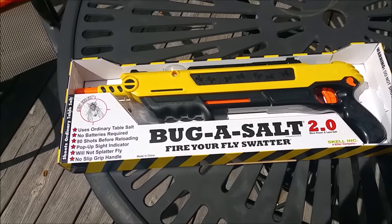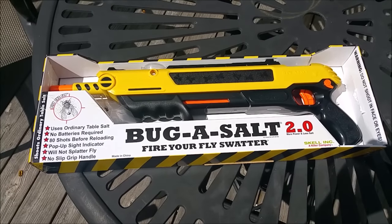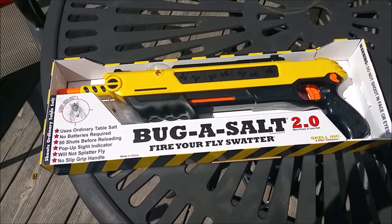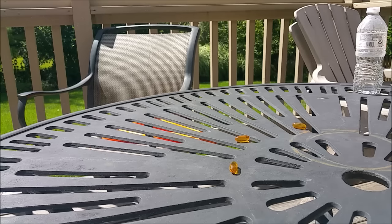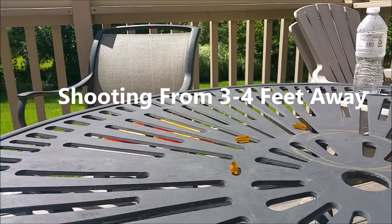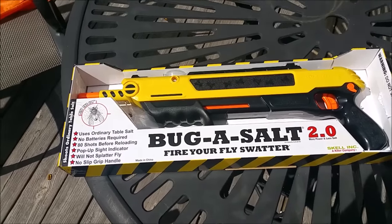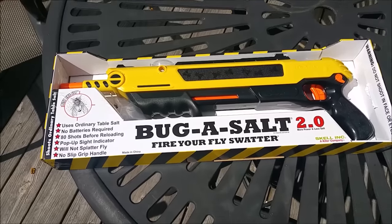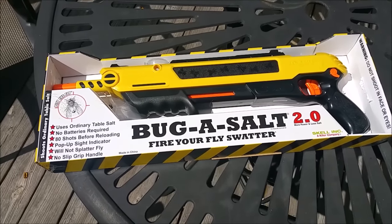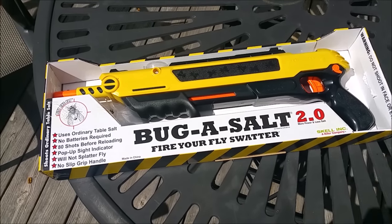What's up guys, you are looking at the Bug Assault. This is basically a new and better fly swatter — no need to swat flies. This is essentially a shotgun that shoots table salt at flies, cicadas, bumblebees, etc. No batteries required. It uses ordinary table salt; you just pour it into the top. You can get 80 shots off before needing to reload. It actually has a sight on it so you can see if you're aiming properly at the flies. It will not splatter flies.